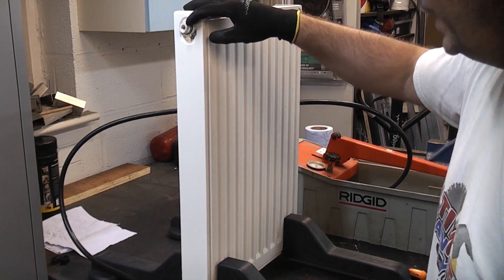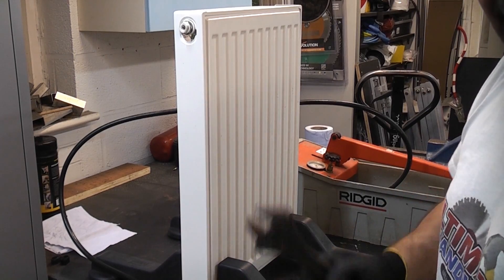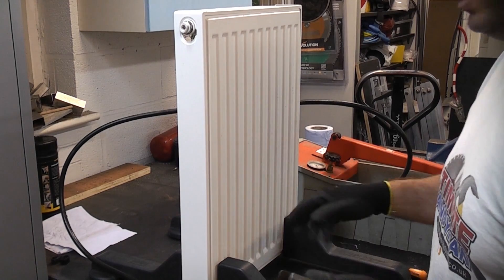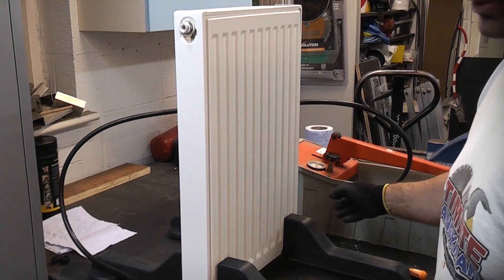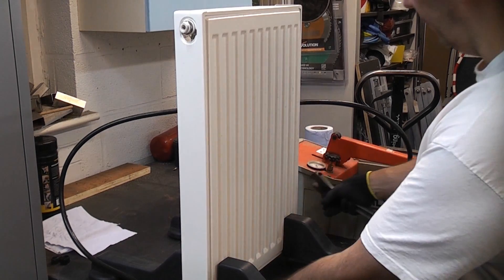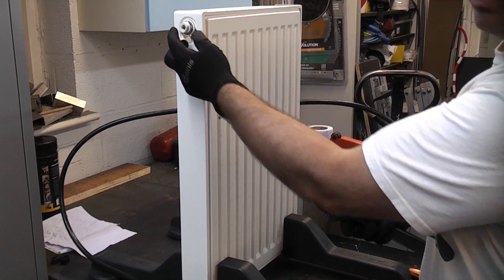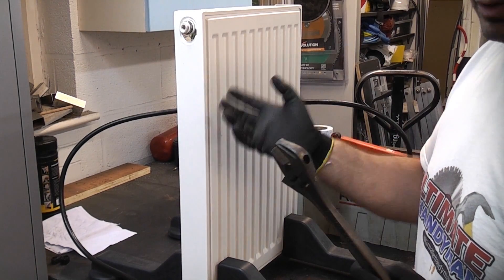I'm going to drain it back through the pressure testing rig and then swap the bleed valve for an auto vent. If you're doing this on a radiator connected to a system, you simply need to turn off the lock shield valve and also the valve at the other side of the radiator, which will probably be a thermostatic valve. Once you have turned both valves off you can then quite safely change the bleed valve.